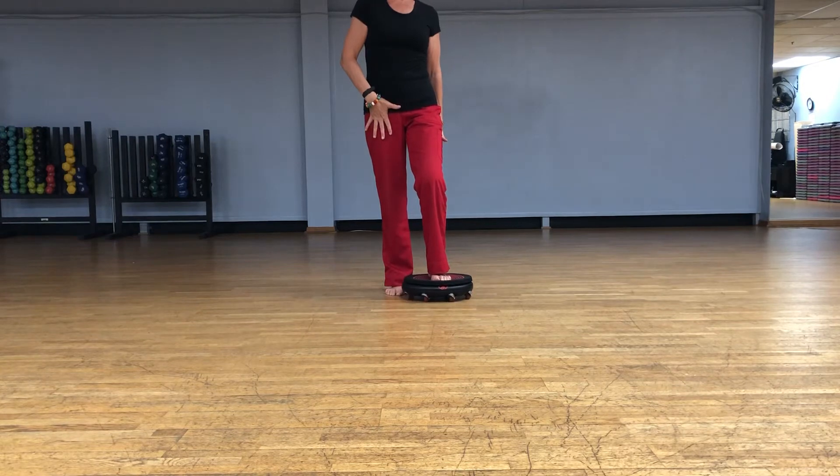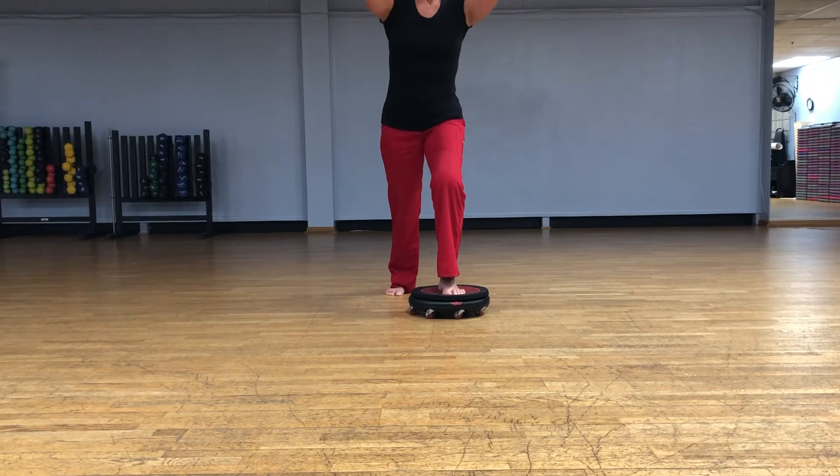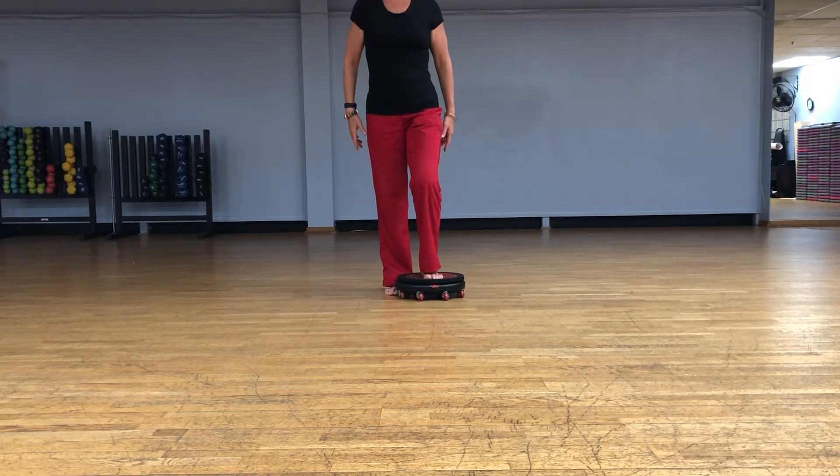So I'm working from the centrally loaded hip flexors, and then hamstrings and glutes here, and then press back in.